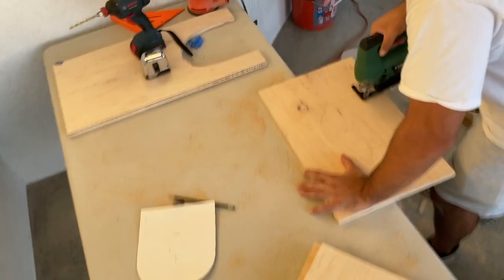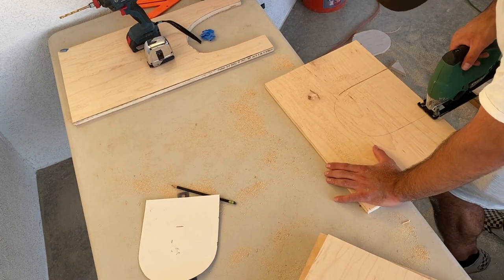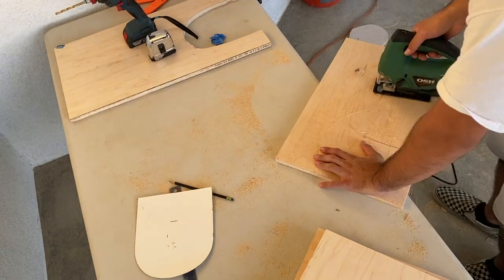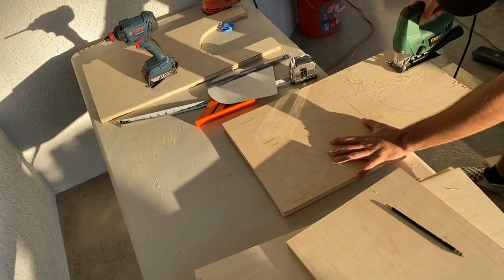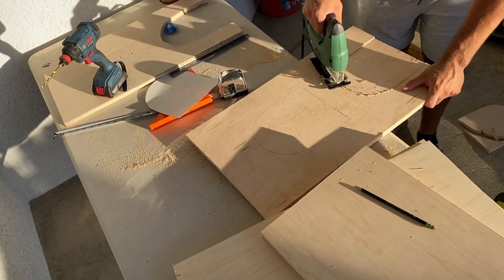This is where I struggled a little bit. I cut all of the holes out with a jigsaw and it took me a couple of times to figure it out. I would recommend going super slow and doing it on a solid table if you have one, and if you don't, you can just do it on the ground. I never got any good footage of me doing this, so just know I cut everything including the top part of the castle out with the jigsaw.